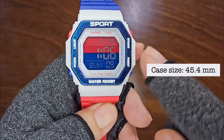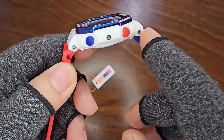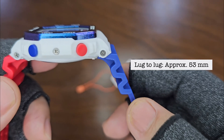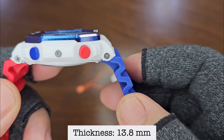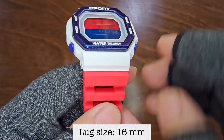The case measures 45.4 mm in diameter. The lug-to-lug distance spans about 53 mm. With a thickness of 13.8 mm, it boasts a lug size of approximately 16 mm.